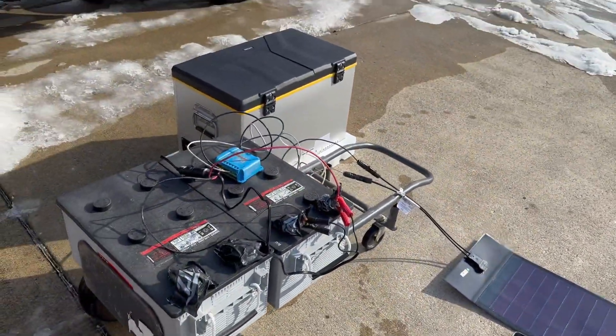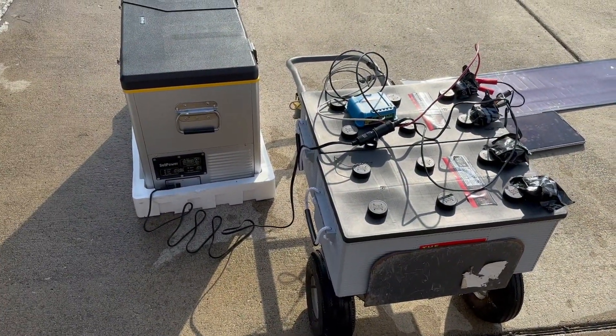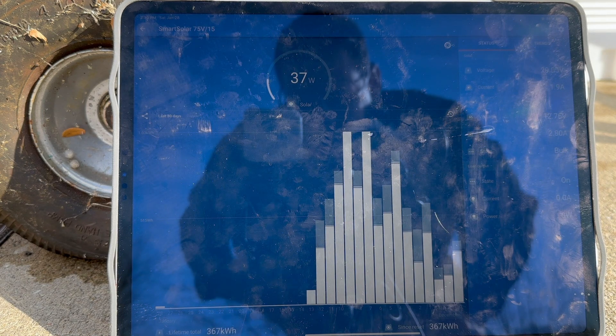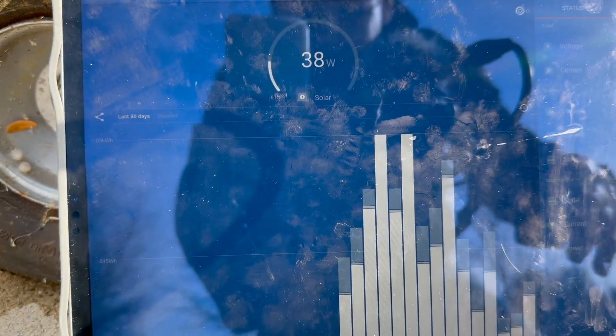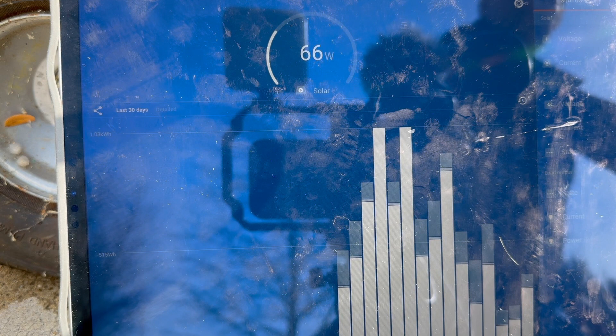So I'm going to let the cooler run and try to draw down the charge inside the battery and keep testing. I'm going to tilt up both sides of the panel toward the sun — let me do that with both hands. There we go — that's pretty good — 70 watts out of an 80 watt panel.